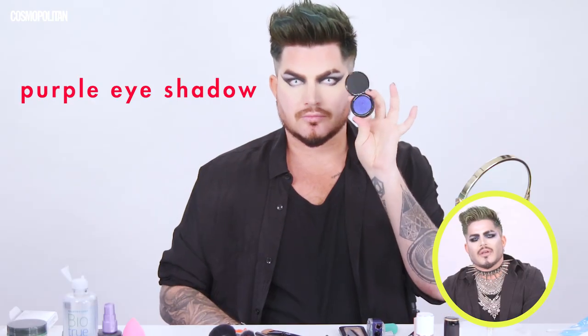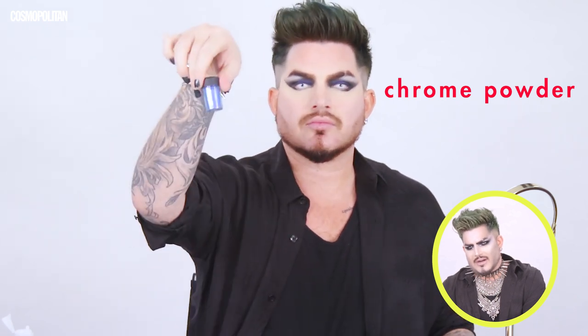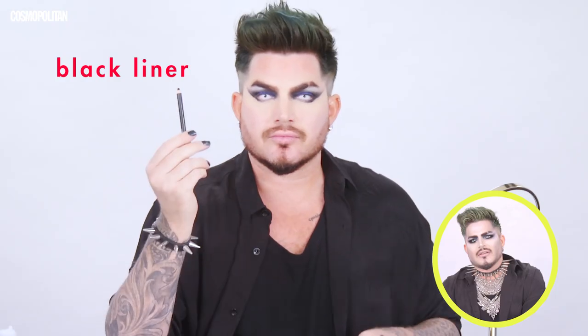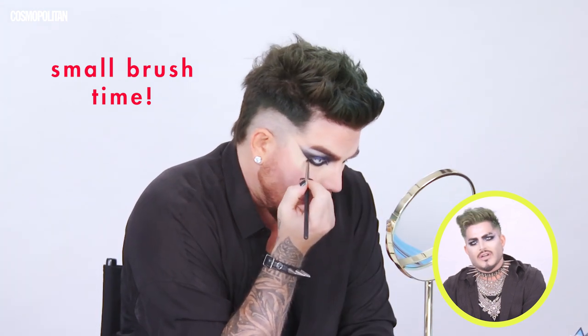Now I'm taking a purple eyeshadow and putting it in the center of the lid, allowing the black that I put on to act as like the darkest part — almost like a crease. Now I'm taking a MAC product: a duo chrome purple loose metallic powder and adding a little bit of that in the center. Then I'm taking a black soft liner — I love MAC Smolder because it's really easy to blend — and using a round small brush to smudge it all together.